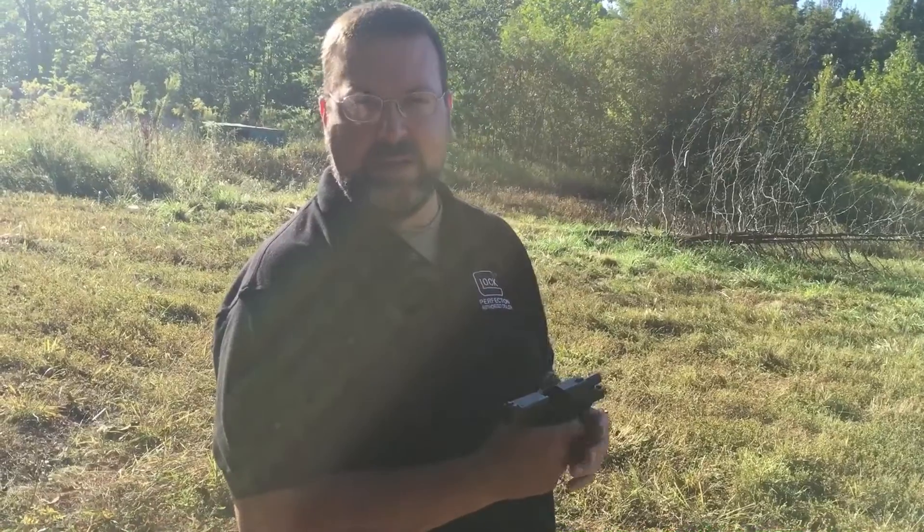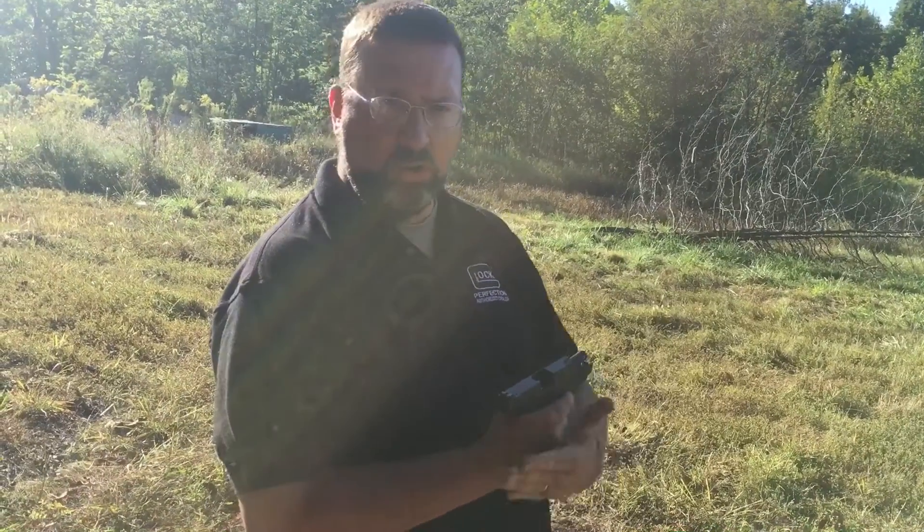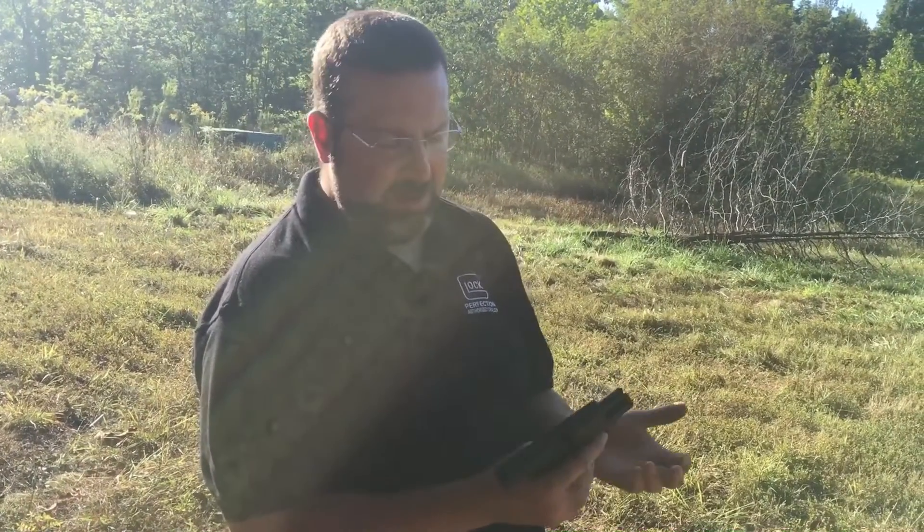Recoil's not too terribly bad. The trigger's got just a long pull to it — something I just have to get used to. But overall, not a bad feeling gun.